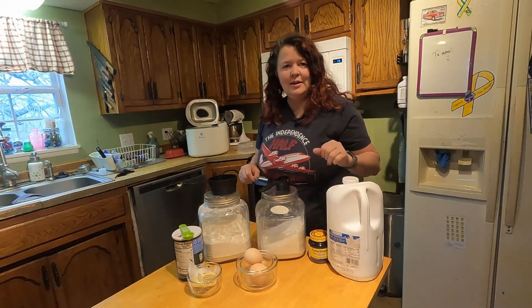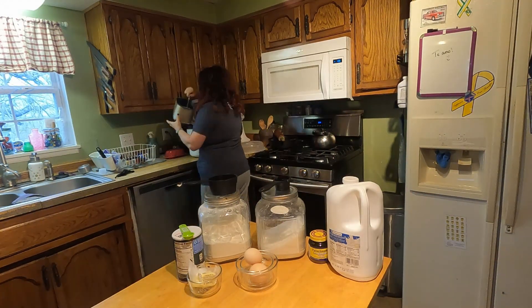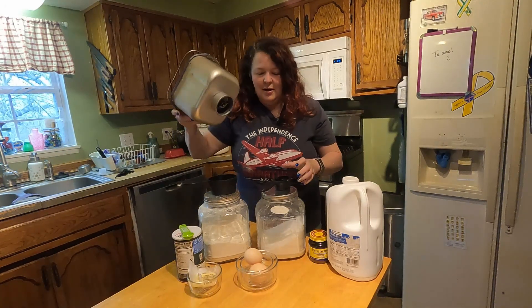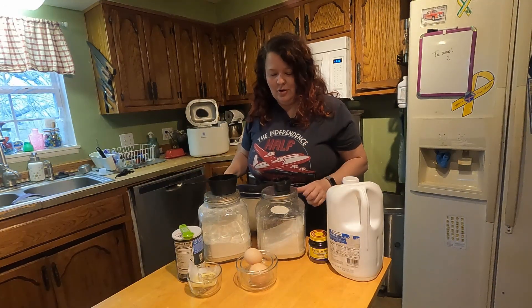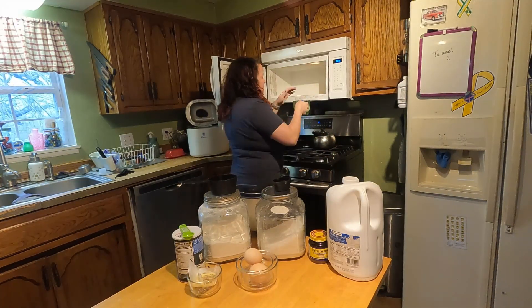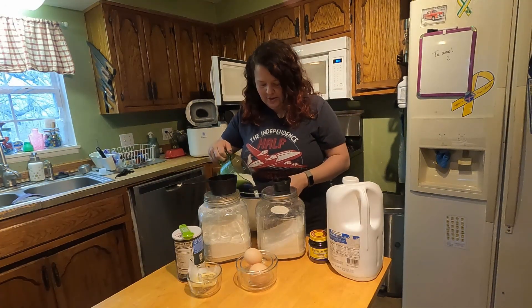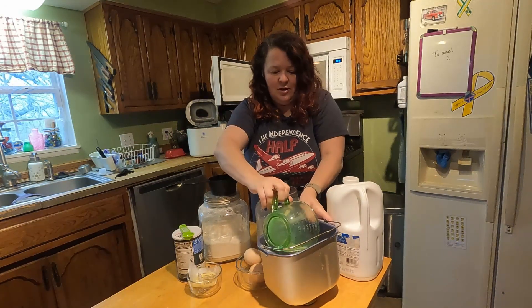While that's warming up, I'm going to go ahead and get the pan out of my bread machine. I'm also going to make sure that the little knob is in there correctly. My bread machine calls for ingredients to go in wet first. So I'm waiting for this milk. Really what you want is for the milk just to be lukewarm — you don't want it to be hot. So I'm going to pour in my three-fourths cup milk.